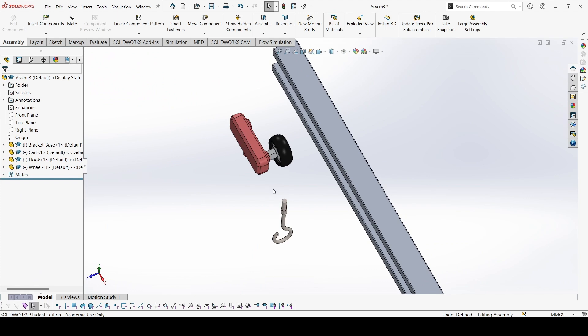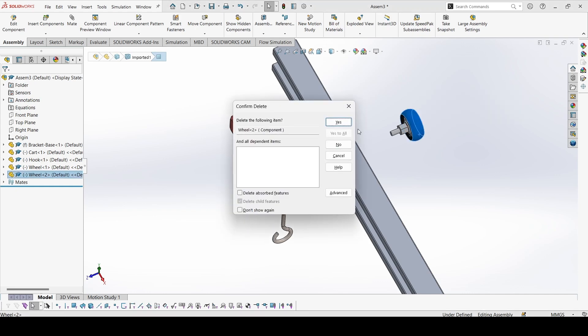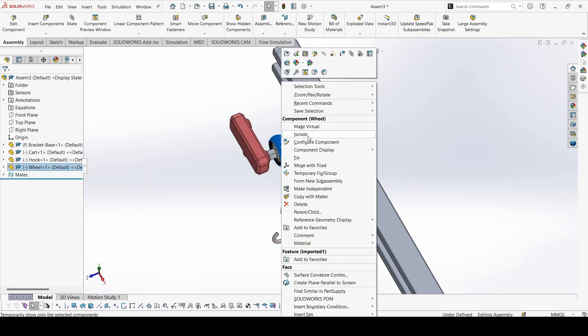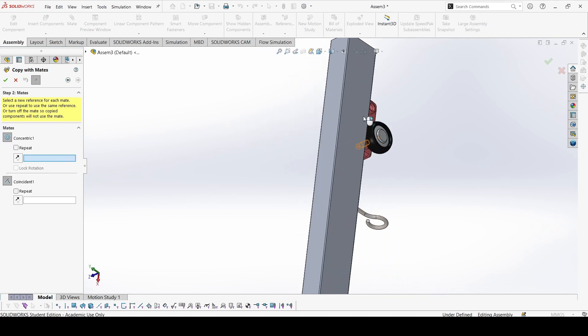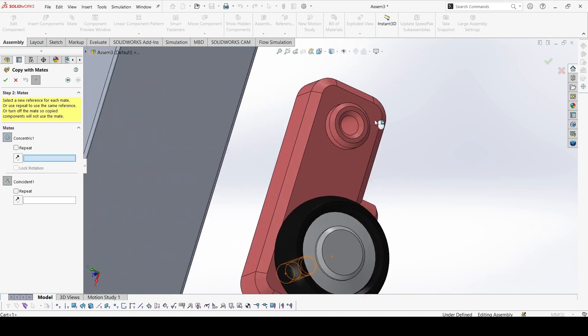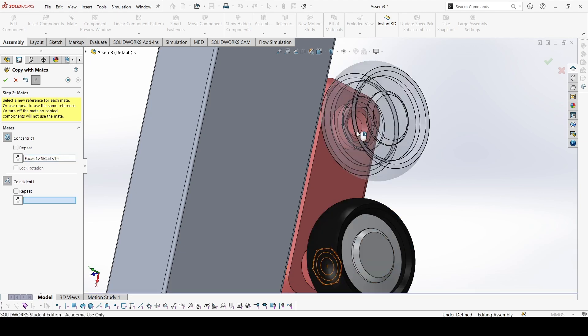Now I have two options. Because I need two wheels, I can press the Ctrl key and drag on this wheel to copy it and create a copy. Or instead, I can copy the whole wheel along with the mates — go to Copy with Mates, click Next, and mate where I need to put the other wheel. The first mate is concentric, so it will be concentric with this cylinder.